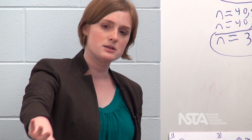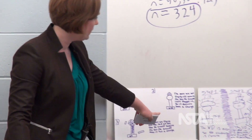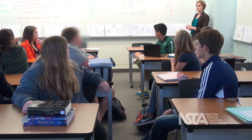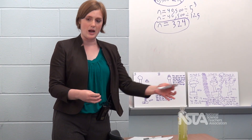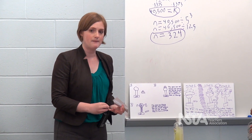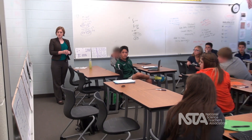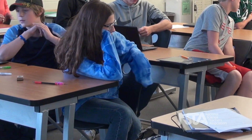So if we look across our models — don't miss these two over here — any common components, any things you guys notice? A lot of Van de Graaff and pie pans. Any other components in common? Positive charges. Arrows to show the relationships. Words. Do we know the Van de Graaff is positive?